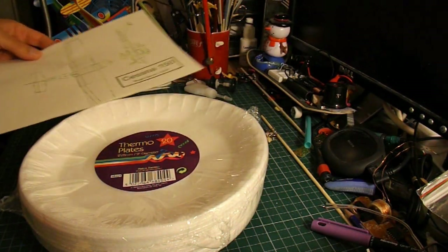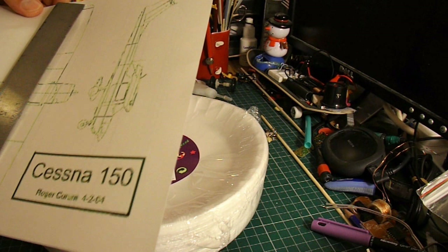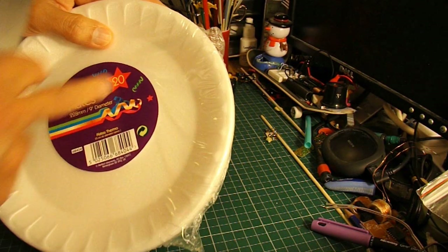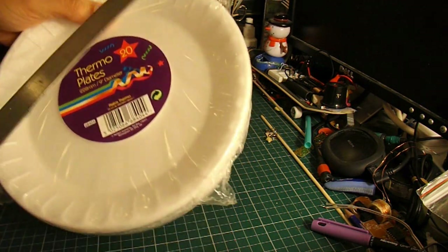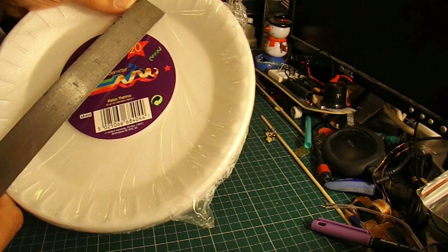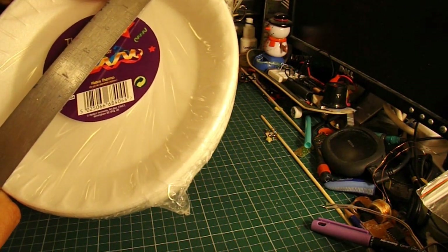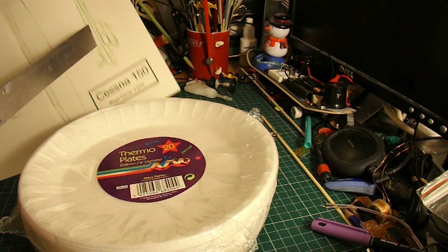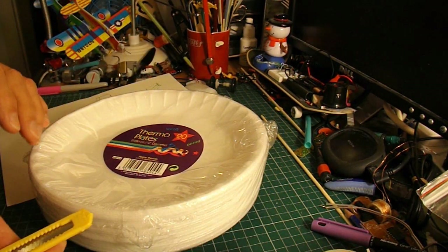Looking at that, it's going to be an 8-inch wingspan. But we can only use the centre bit of the plate — that's the only bit that's flat. You can't use the outside bits. So I'll have to make the wing in two halves, because we've only got about 6.5 inches across the middle to use. But that'll be enough to make the body.